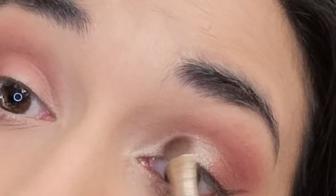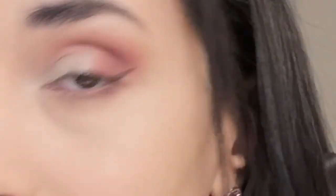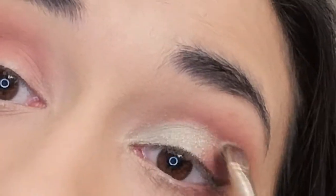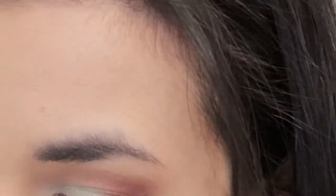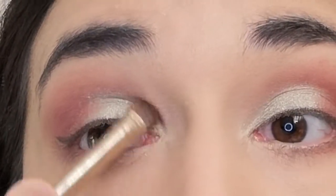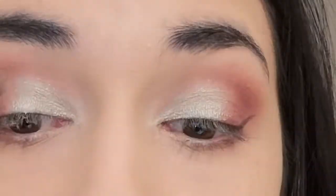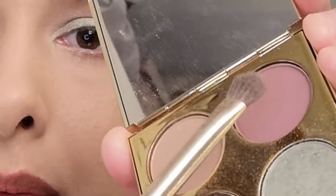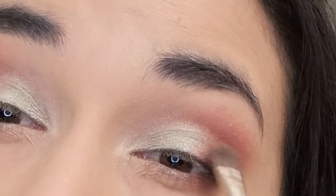And drag it onto the eyelid like this. I'll do the same thing again — picking up more shadow and spraying it. Then I'll clean that brush off a little bit and use the same brush to pick up more of those two colors from the Too Faced palette, blending them and then blending that into the green a little bit.